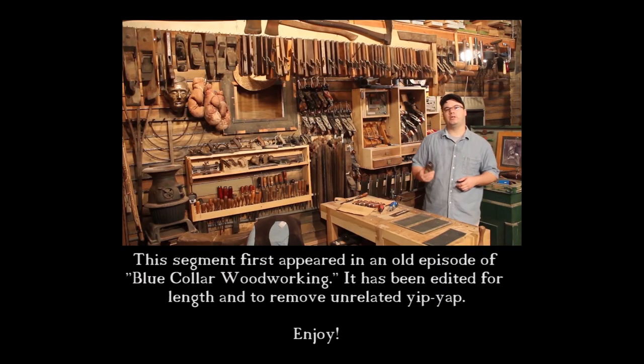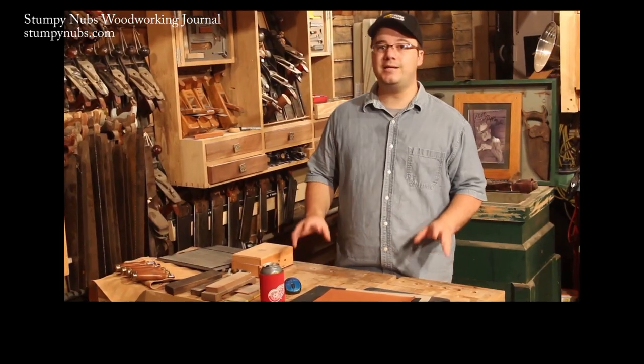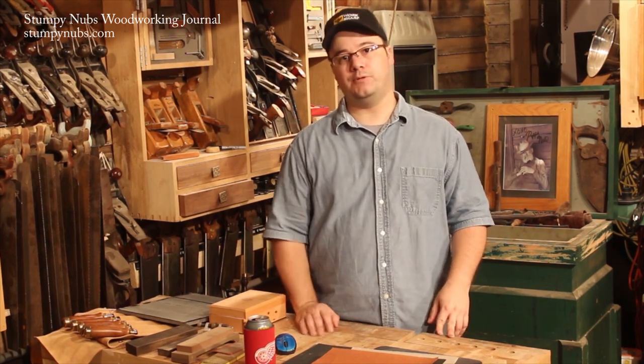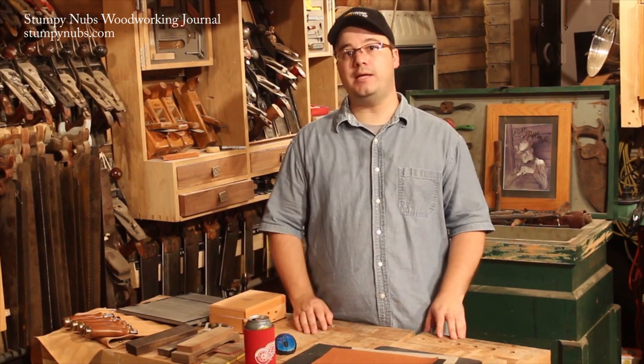The Stumpy Dubs Dictionary of Woodworking Street Slang defines Scary Sharp as using sandpaper or honing films to create a tool edge sharp enough to cut paper, shave body hair, and impress people with micro-thin wood shavings. But that doesn't mean it's only for beginners. Many professionals prefer this method because it's fast, clean, and disposable. All you need is the right type of sandpaper, a good flat surface, and a way to hold the blade.